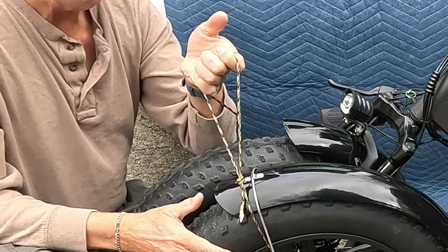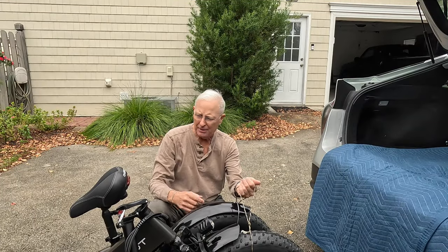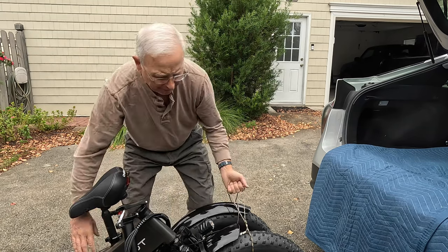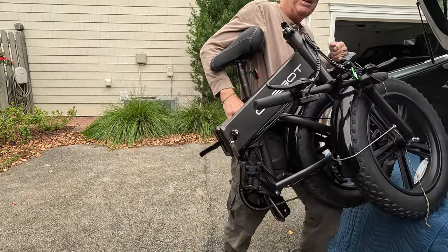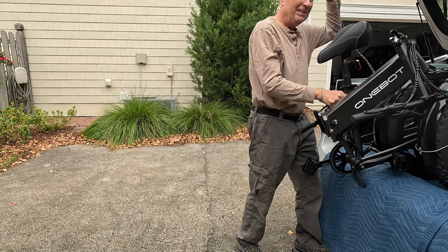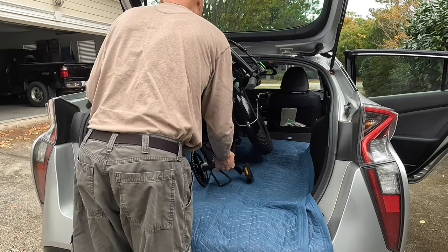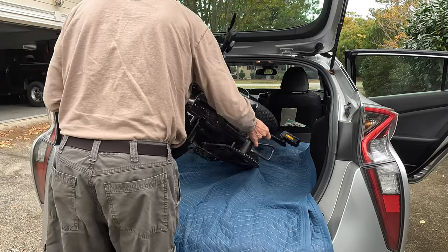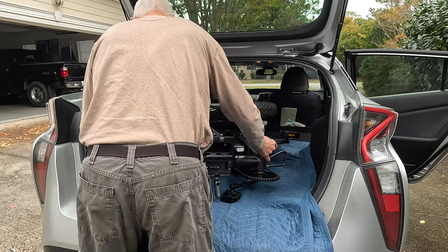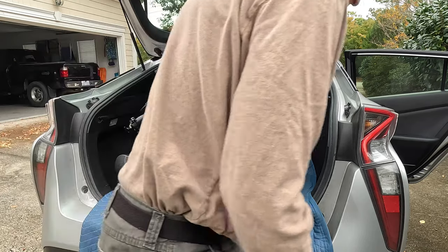I run the cord through the tires, grab it here, grab the handle at the front, and go straight in and lay it down. You can see why that moving blanket is handy. I take the cord out and gently lay the bike down the rest of the way.